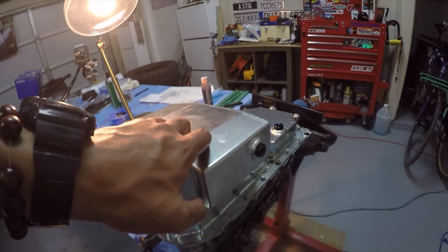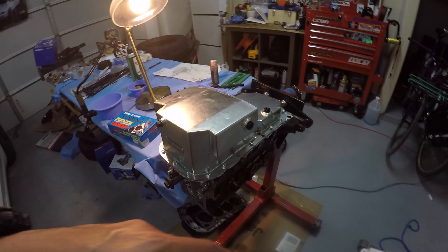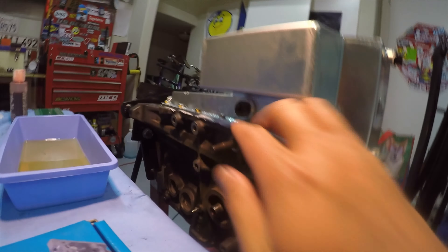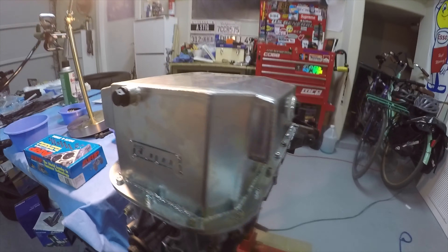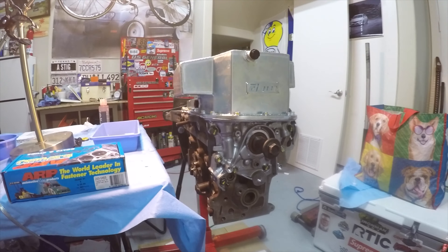The pan comes with a magnetic drain plug. There's also a port on the side — I believe it's for a head drain. Stock 16 valve big-port heads don't have an extra drain, but you can add one and route it to this port. On the other side, looking at the MRP instructions, there's a port for the turbo oil feed. So you have two ports: one for turbo or oil temperature, one for the head drain — or you can just plug them up with sealant if you don't need them.